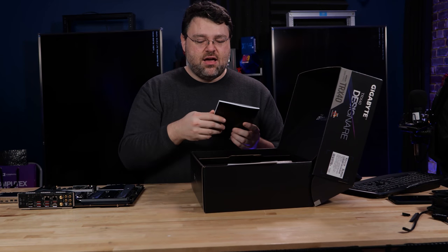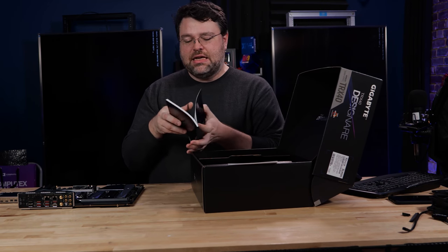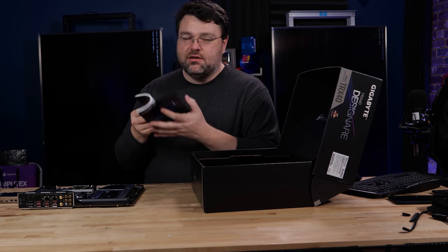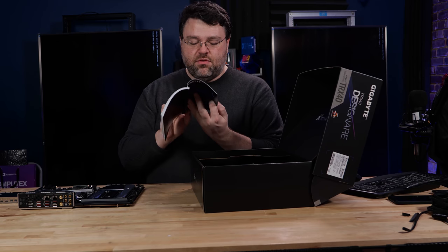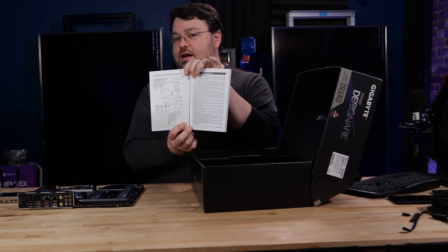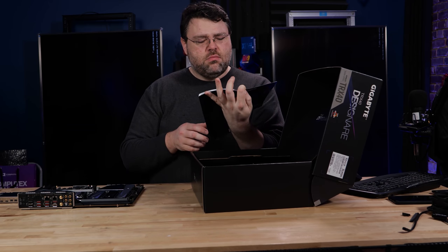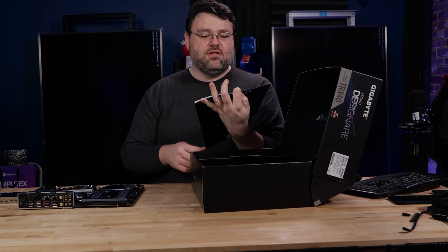We've got the multilingual installation guide, the designated manual, an installation CD which contains some utilities, and an electronic version of the manual which you can also download. But most importantly, the block diagram — which is also online on Gigabyte's website in a PDF document — so you can plan your peripheral expansion.